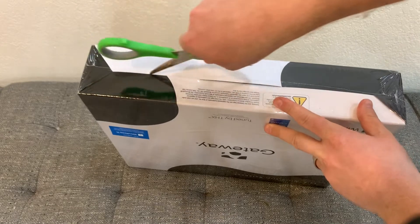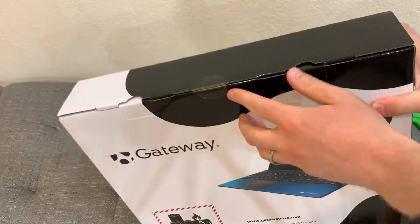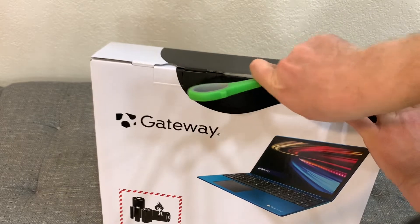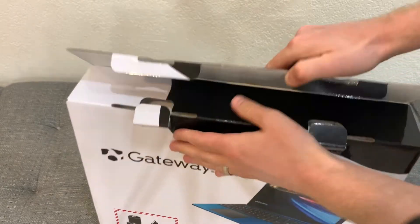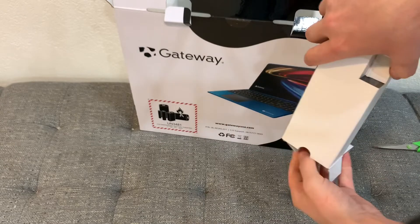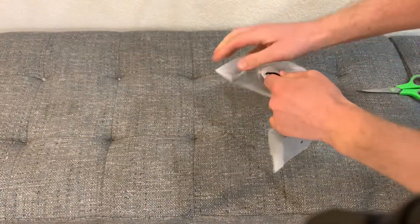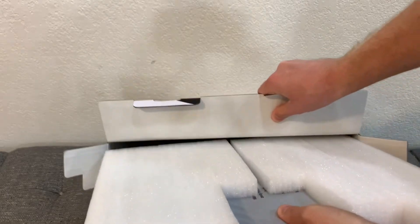Now we're going to open it. It comes with one seal over here. This must be the charger. There's nothing else in the box.